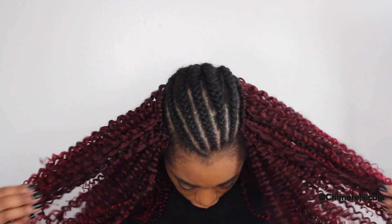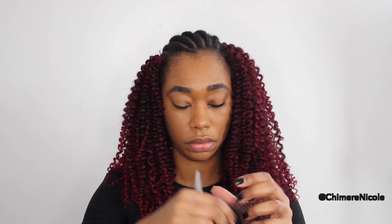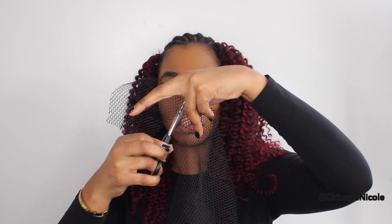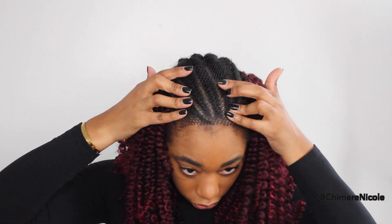This is now three packs — one pack on each side and one pack in the back. Now I'm going to show you what we're going to do with that net. This is a sheet net that I oftentimes use when I'm doing hair extensions. I'm going to cut the net in half, then cut off a small square and attach that to the top of my hair.